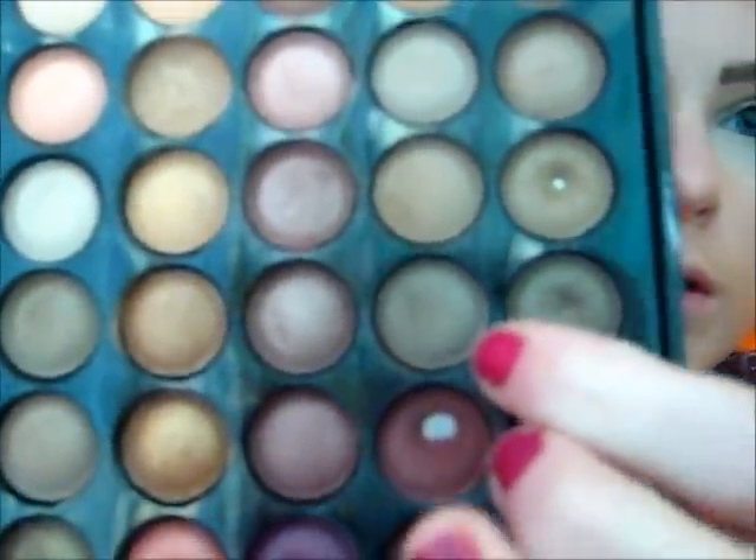Now I'm going to take my 88 warm color palette and go in with just a light brown to start out with. It's super light, it's just going to give my lids a little bit of color. I'm just going to do a windshield wiper motion, going a little bit above the crease, using a small flat brush. Now I'm going to take a little bit darker of a brown.